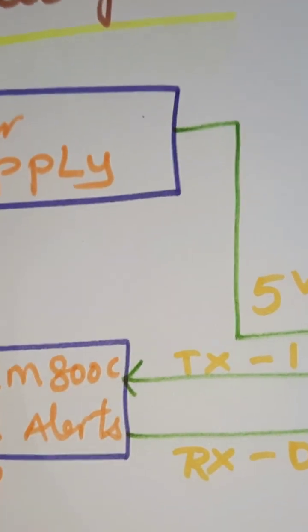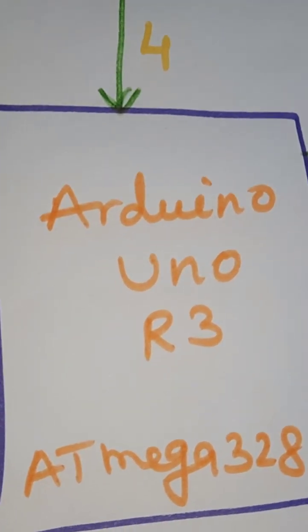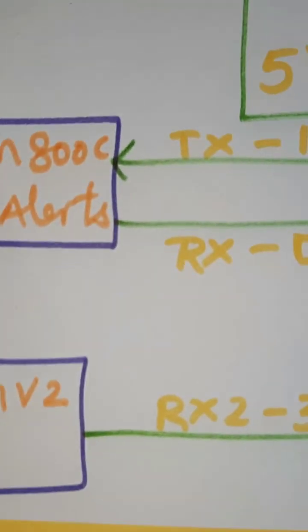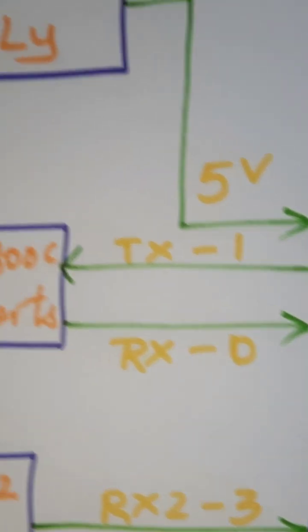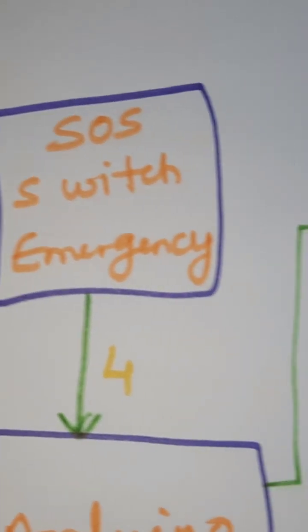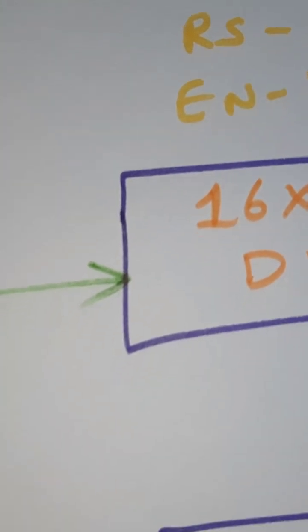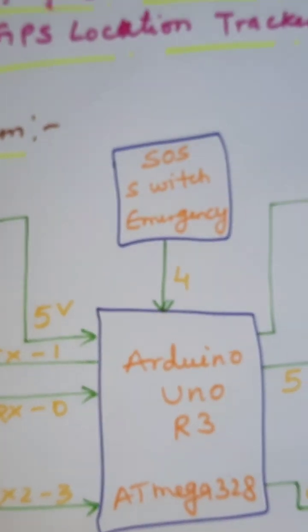In this project we are using a 0 to 9 volts adapter power source, connected with the Arduino Uno R3 ATmega328 controller board IC. We are using GSM SIM800C for SMS alert and call alert, GPS GY6M V2 GPS module connected to the third pin. GSM modem connected with RX, TX pins. Switch button connected to the fourth pin. 16x2 LCD display connected with RS, Enable, D4, D5, D6, D7, pins 8 through 13, and alarm one and alarm two.